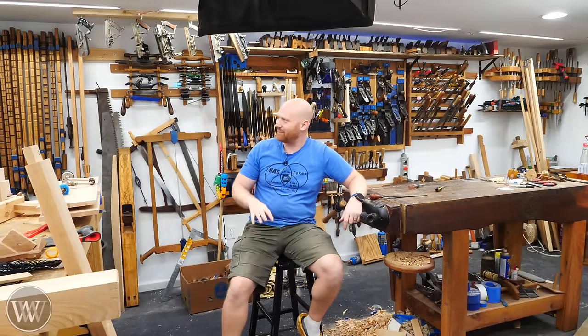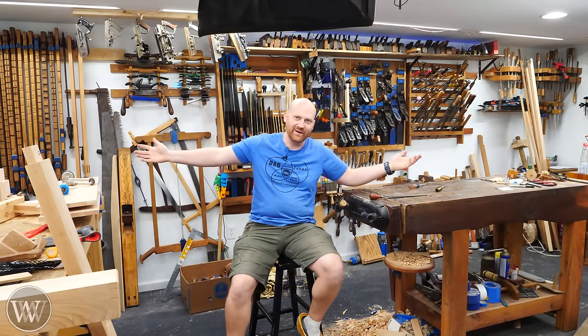Hey y'all, I'm James Wright, welcome to my shop. I now have most of a tool wall, and let's actually put this together today.